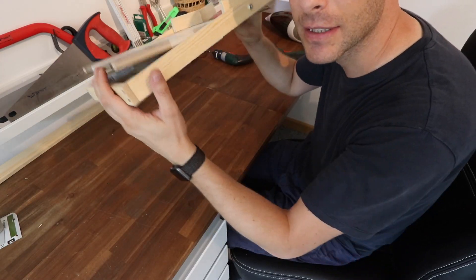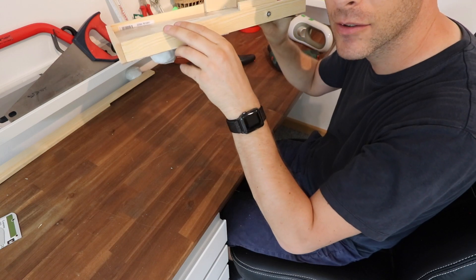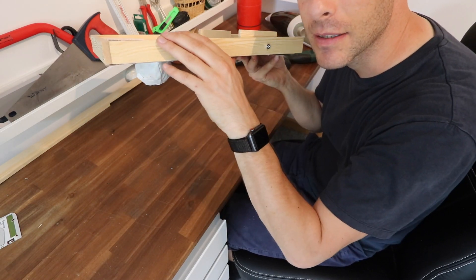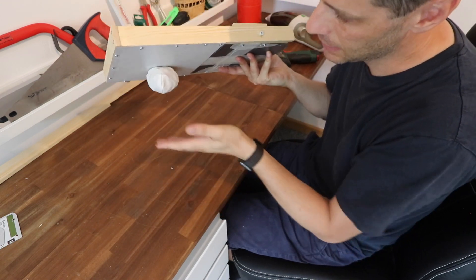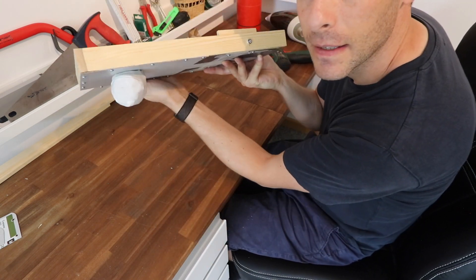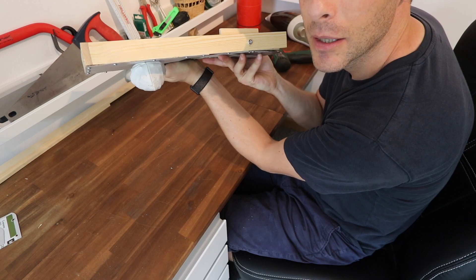So this is our first working prototype from today. It sticks and then pulls down and falls off — pulls down quite a long way but that's going to be fine. Sticks, boing — it works repeatedly.